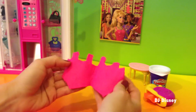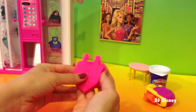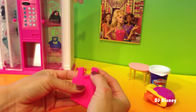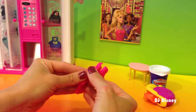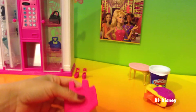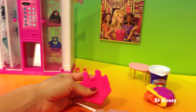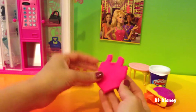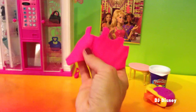I cut it and then opened the two pieces so it looks like I have the front and the back of the top. I also cut a V shape at the bottom so it has a nice shape to the tank top. Let's go ahead and put it on Barbie right now.